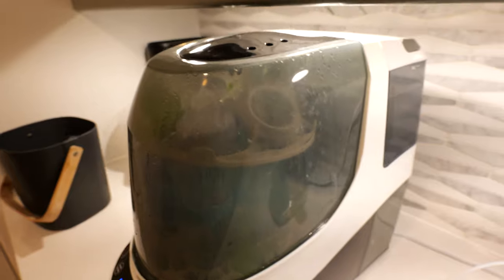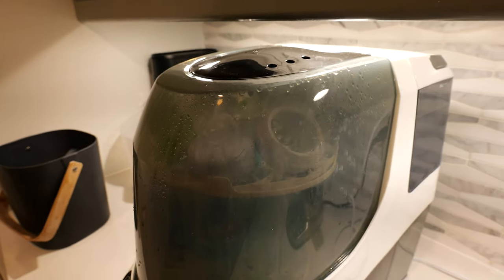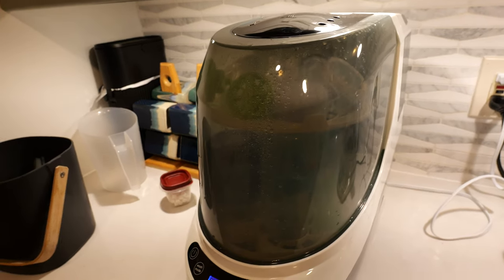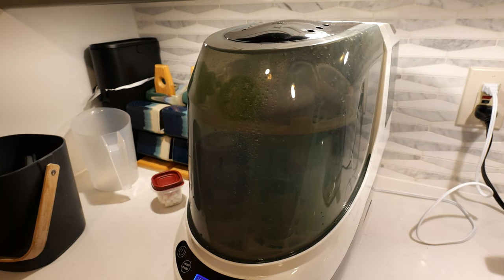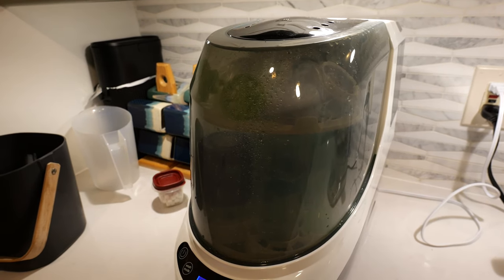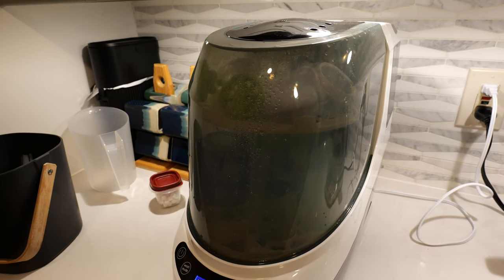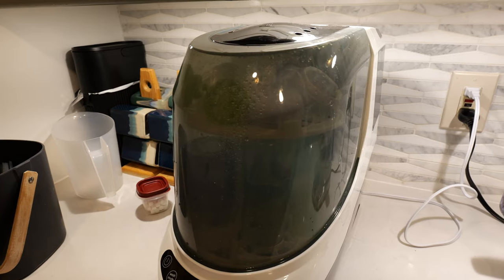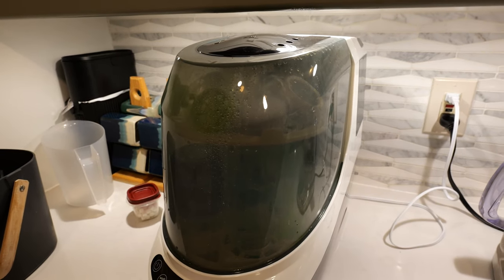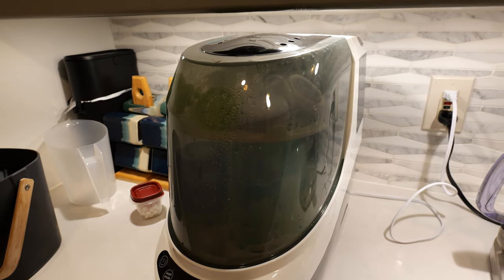It'll wash for nine minutes, then it'll do three three-minute rounds of rinsing, then sterilization, then air dry — hot air drying. And that's really it. It is loud — this is the washing sound. And the air dryer is pretty loud as well.